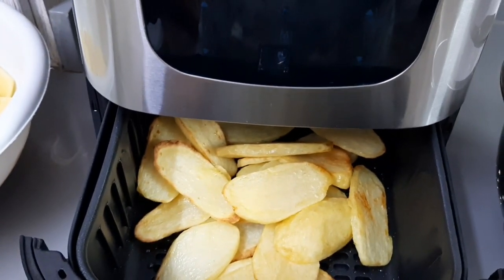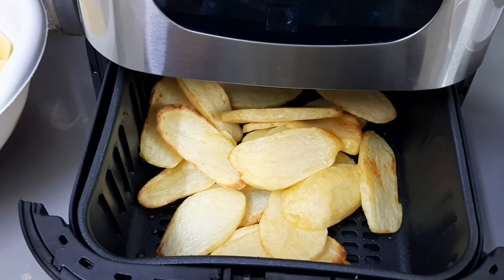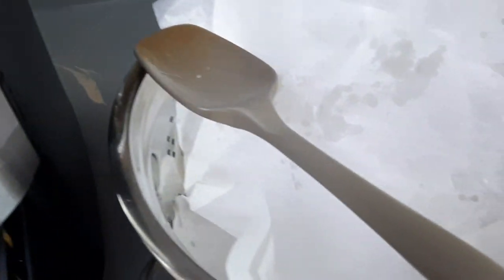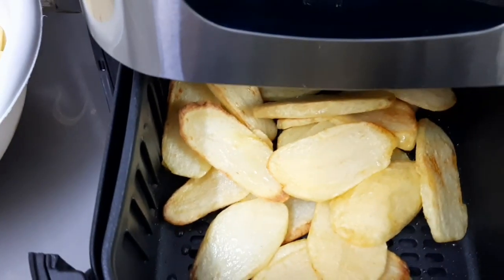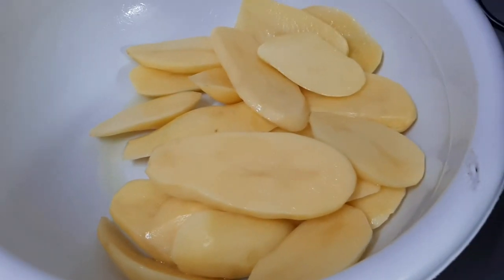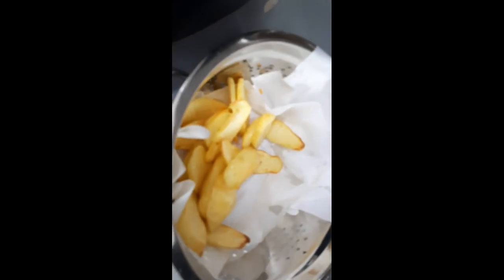This is after 20 minutes and I think they are well done. It is time to take them out and put them aside so I can continue frying the rest. You can see the result and the difference between cooked and uncooked. This is exactly what I wanted.